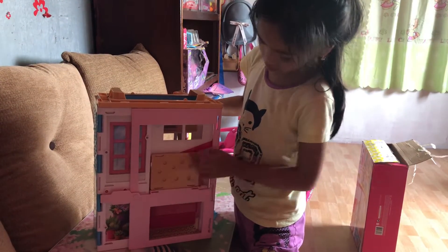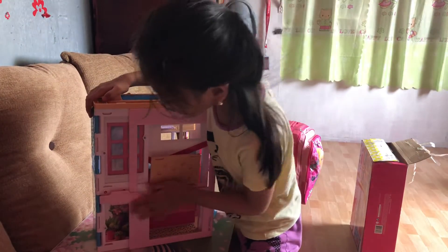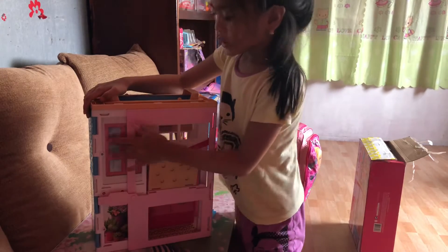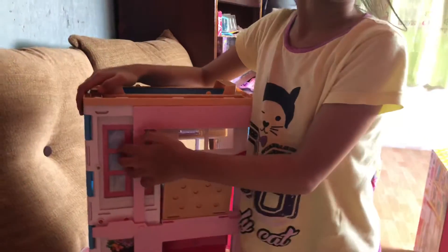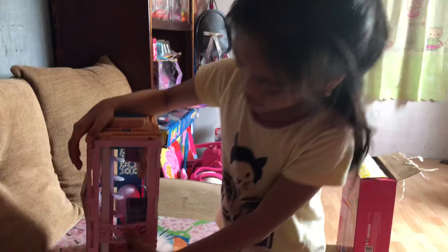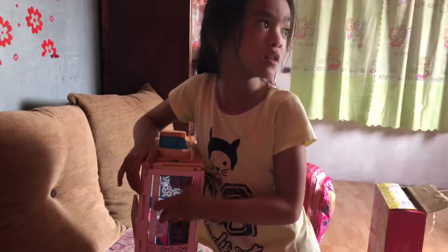Here's somewhere to put the food in, and there's some windows here and some plants. Over here there's a window that's super big.